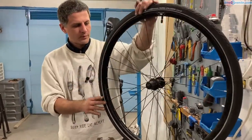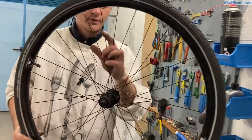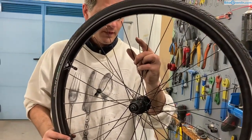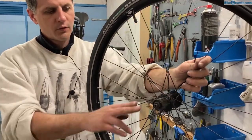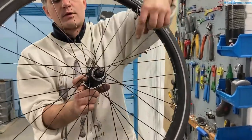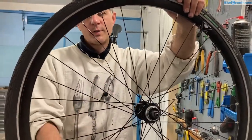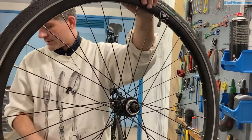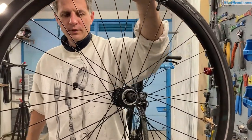So now let's get on with servicing a cup and cone bearing. This is a typical example — we have a Shimano freehub, the TX505. I have already removed the cassette and the disc. This one is a disc brake hub, and those are explained in a separate video. Here we will just get on to servicing the freehub. What tools will you need — let's take a look at that.